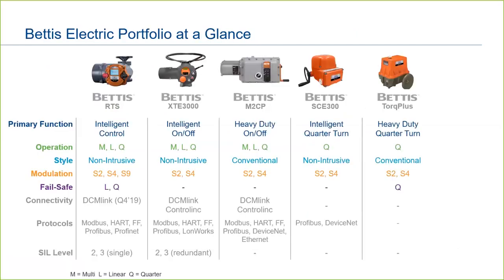So, let's look at the Bettis portfolio. You've already seen most of these in previous videos, but here they are side-by-side, starting from our most advanced actuator, the Bettis RTS. This actuator is designed for continuous control and has options for mechanical fail-safe. It is an intelligent-style actuator with a full complement of network protocols.